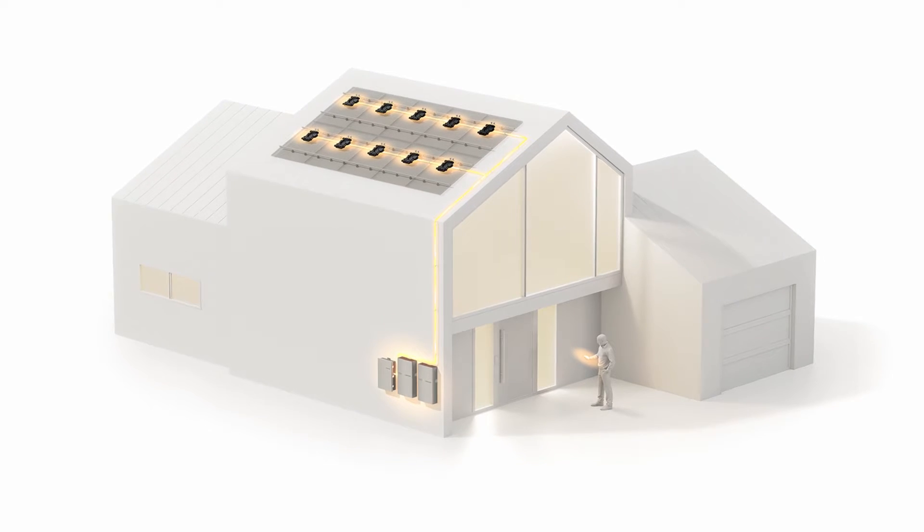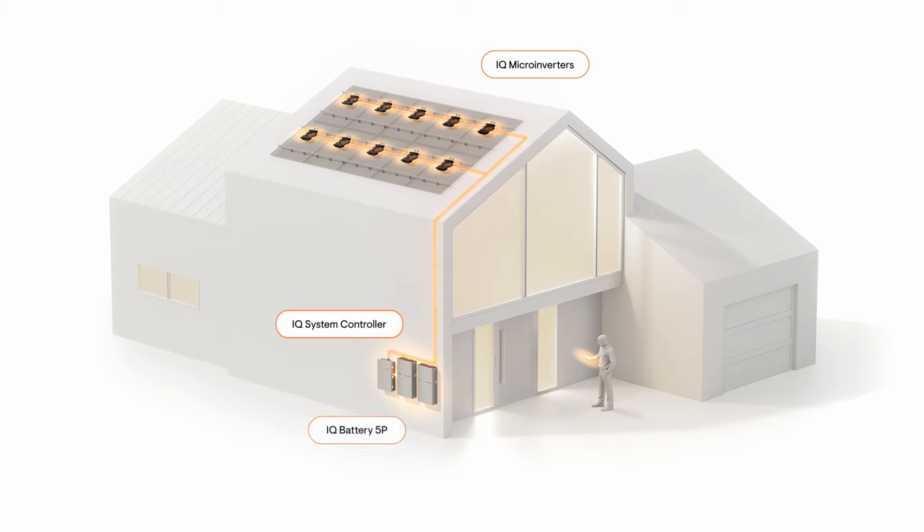The Enphase energy system starts with the panels and microinverters at the roof, and they're wired down to the IQ system controller and the IQ batteries. These installations usually take a day, but if it's a larger site with a lot more equipment it might take a number of days to complete.